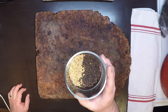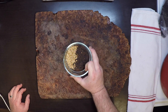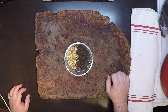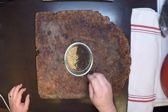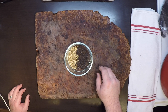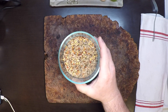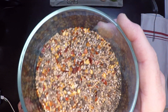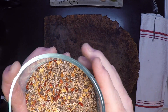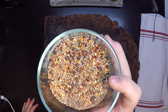The basic spice blend is equal parts black pepper and coriander, which I'm going to throw into the coffee grinder and grind up. I also like to add some whole mustard seeds and of course some crushed red pepper. You can see we've got a very coarse blend — you'll even see some whole peppercorns in there still, and that's exactly what we want. We don't want a fine powder; we want some crunch and texture.